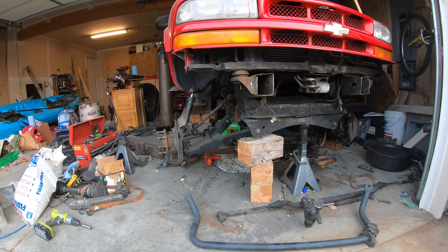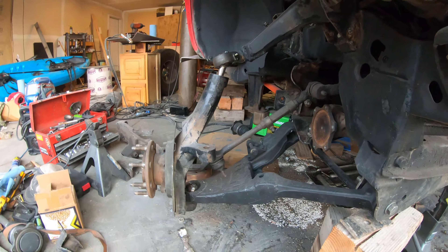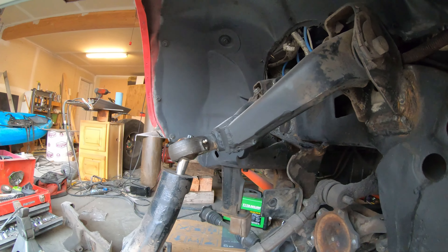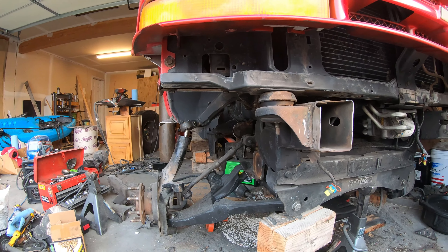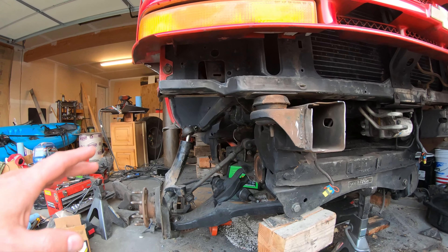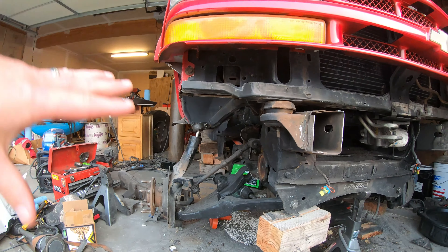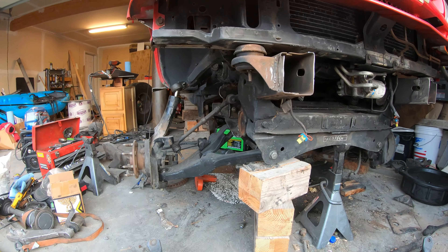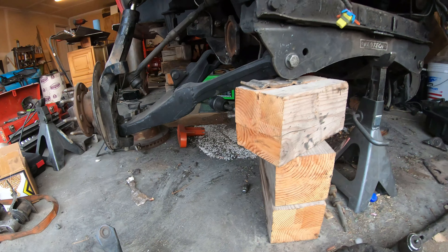That kind of gives you an idea of the articulation and how much movement I can possibly have. Back to here — I welded, and you can see the angle. That angle has to be done when you're dealing with the IFS and making bigger travel. This one is touching just slightly but it's alright because it's going to be restricted, but anyways it went fairly well.